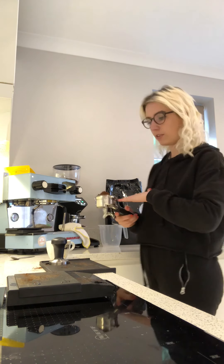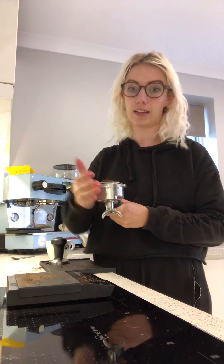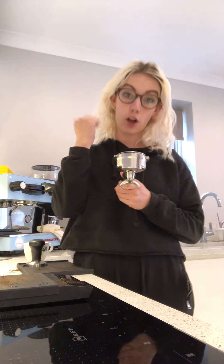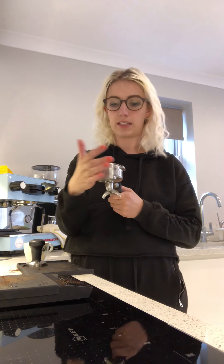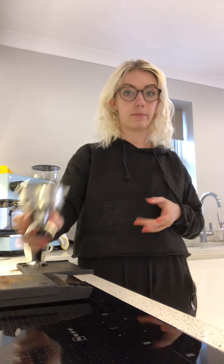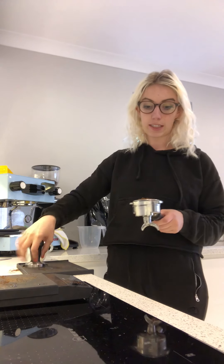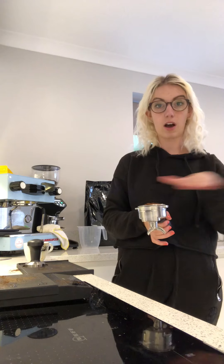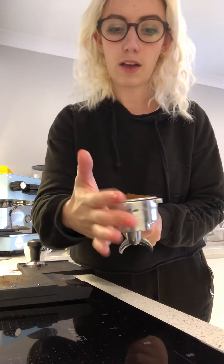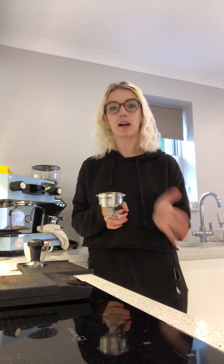About 18 grams of coffee, which on this grinder — a Compak E5 — is about 15 seconds. I'm just going to weigh it out again. Perfect, 18 grams. Now tamp it. I've just distributed it, making sure it's nice and even across the whole of the portafilter basket with minimal clumps.